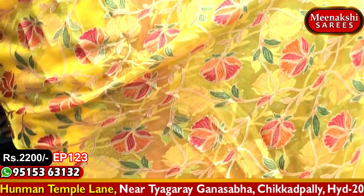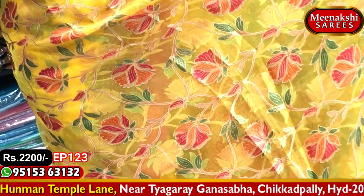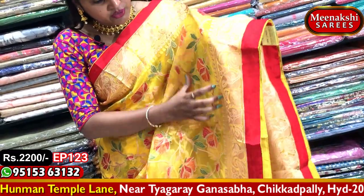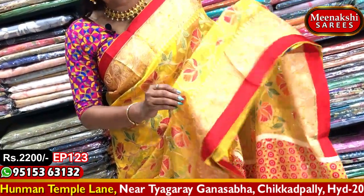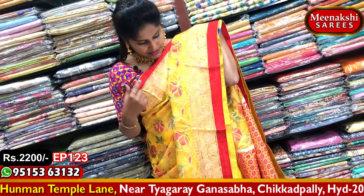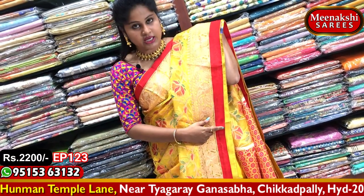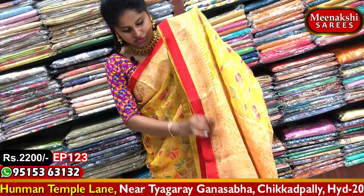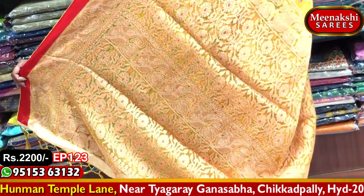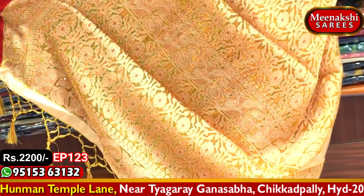We continue the same color combination from start to end. This is a soft cloth with a rich color design and white detailing.